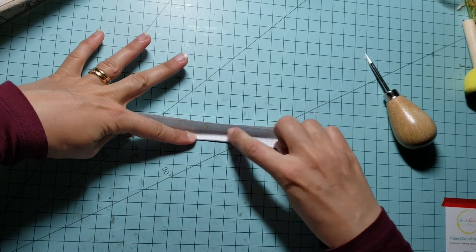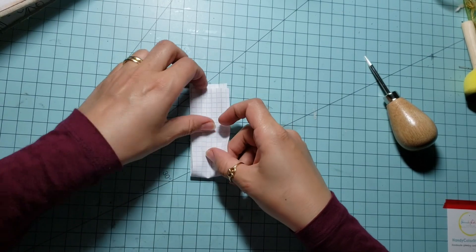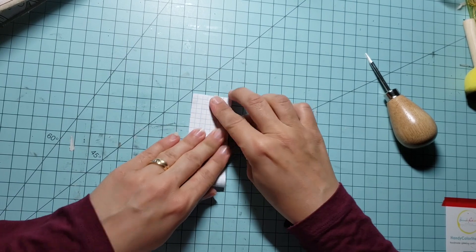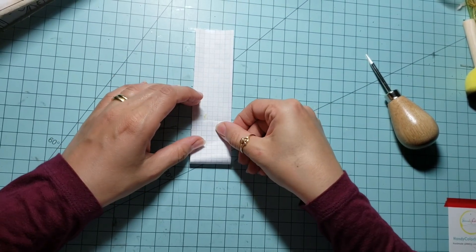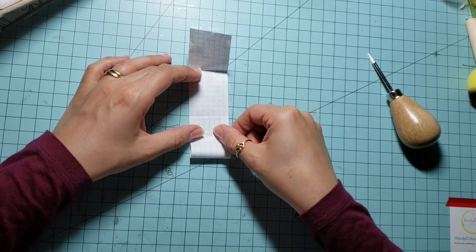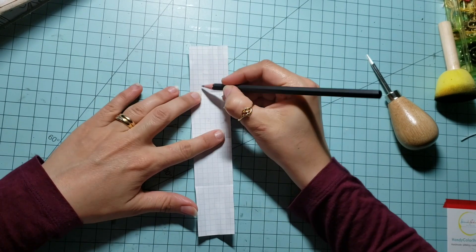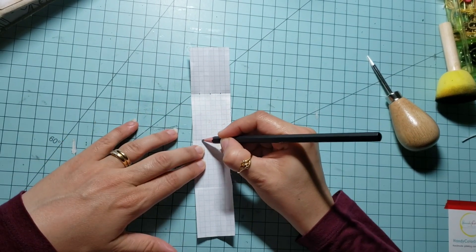Then you fold it in half vertically, then fold each half in half to obtain 4 sections. Now you fold your paper in half horizontally, then you fold the half in half to obtain 4 sections as well. Mark the intersections of each folding line to obtain 3 rows of 3 holes.